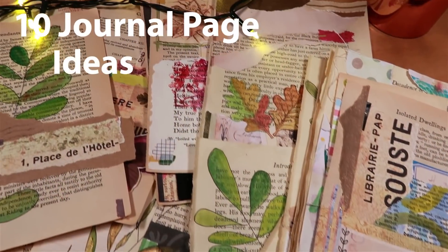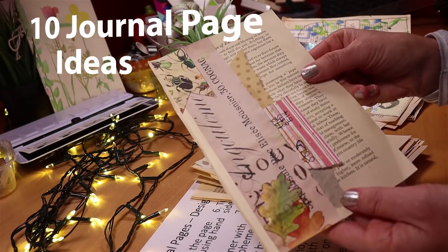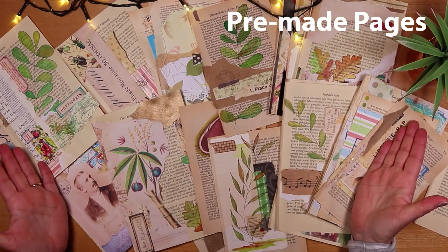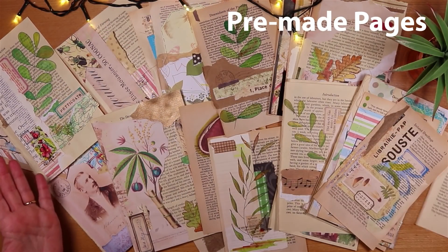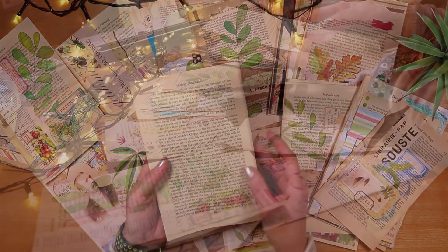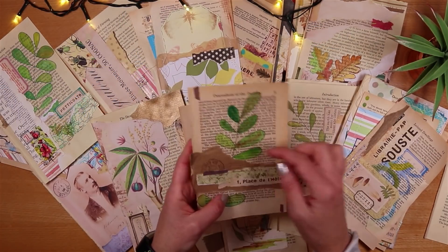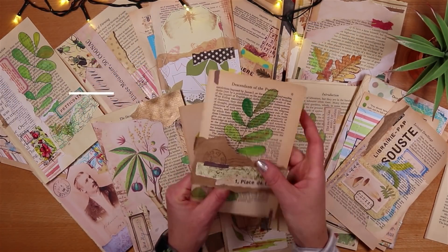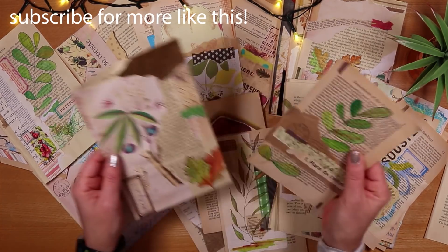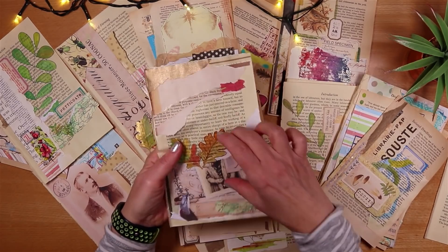Hello, it's Joey and today I have 10 ideas for junk journal pages which I'll share and I'll also make some. They are pre-made journal pages using just a simple book page as a base, and each of these has a different design — like this page with a belly band, this page with a tuck spot, or this page with a pocket at the bottom.